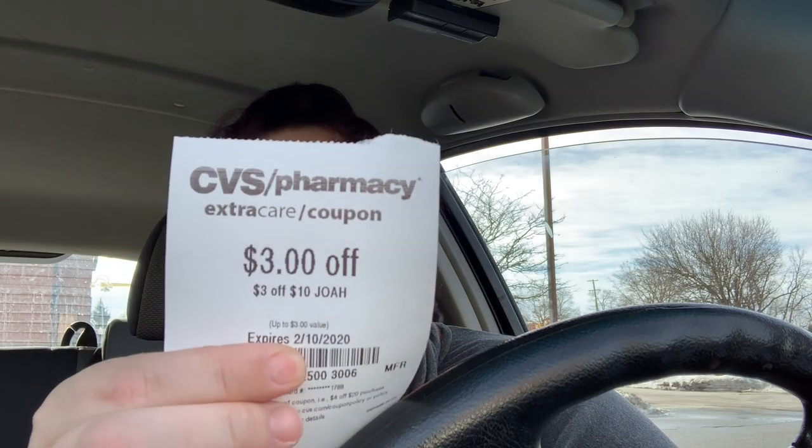Next is the $3 off $10 JoA cosmetics CRT. Next week it's in the ad for spend $12 get $4 — not the greatest deal we've had with JoA cosmetics, sometimes it's spend $12 get $9. But if you want to do that deal you can, and you do have a CRT for it. There are no JoA cosmetics deals this week, so it's definitely a save.